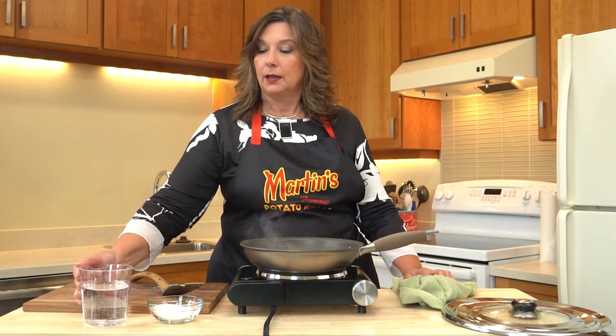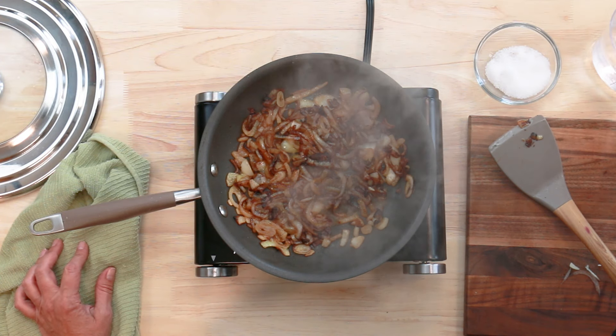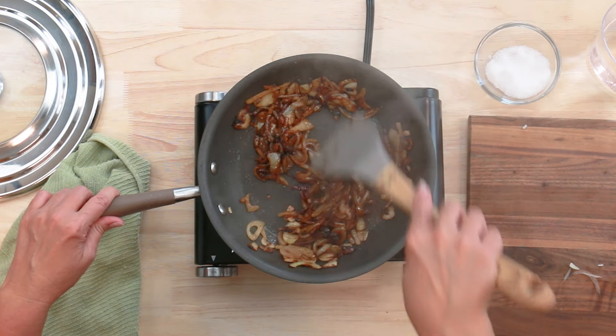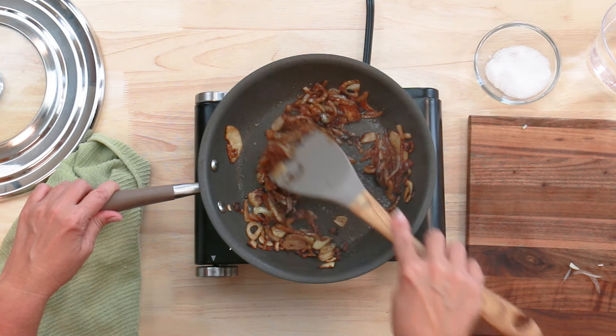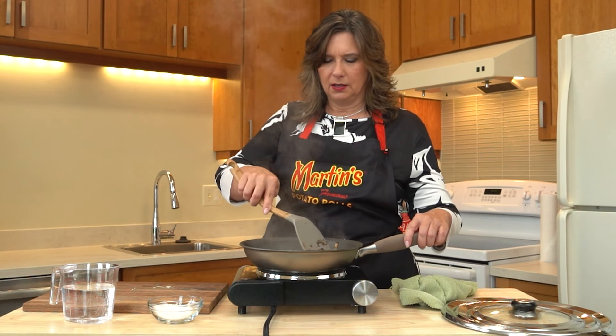I have my water ready to go. If you start to see some of that brown on the bottom of the pan, just add a little bit of water and scrape the bottom of the pan to get all of that brown into your onions — that's what gives it the nice caramelized color. That water is really getting them nice and soft. I like that nice brown color coming out.